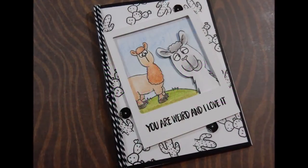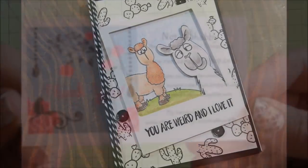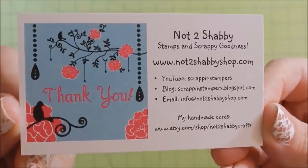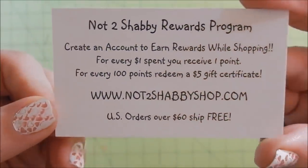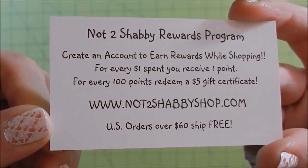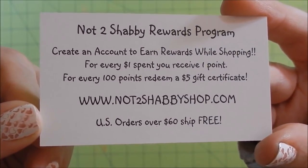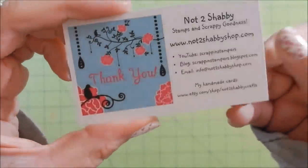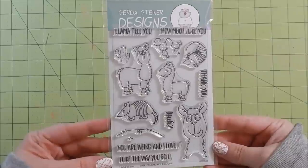Hey guys, welcome to my first card as a design team member for Not Too Shabby. This is Jamie's card — you can catch her at nottooshabbyshop.com. She's also ScrappingStampers on YouTube. US orders over $60 ship for free, she has a reward program, and you can use coupon code 'crazypapercHick' all one word for 10% off your order.